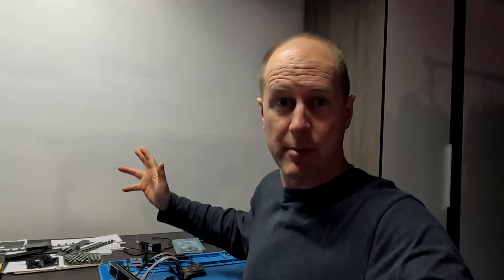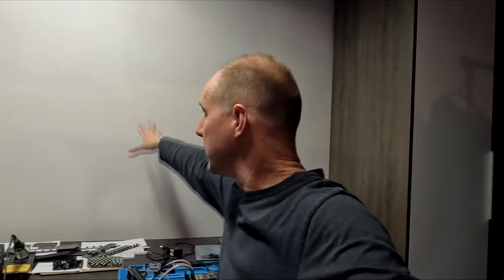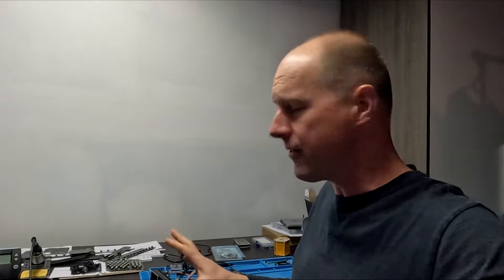Welcome back to SimProject everybody. Thanks for stopping by and checking out today's video. Down here in the makeshift temporary workshop — actually the basement project. As you can see we got drywall up, it's painted. Floor is going in next week and fingers crossed I can start moving the simulator down here shortly and start putting some of this stuff together.